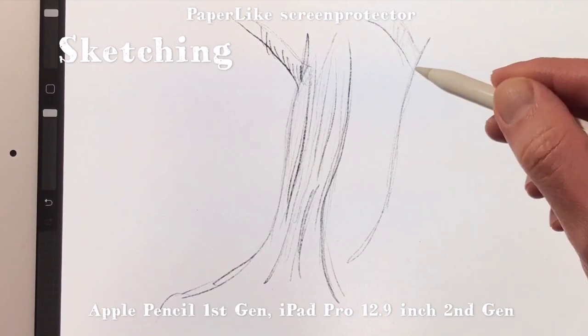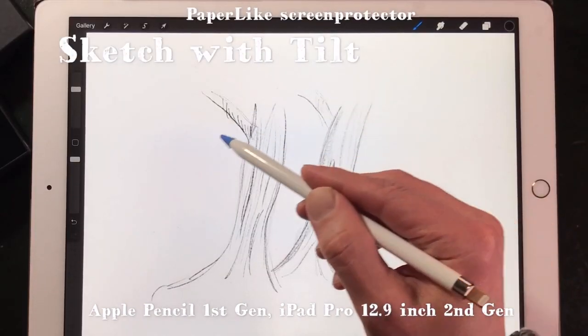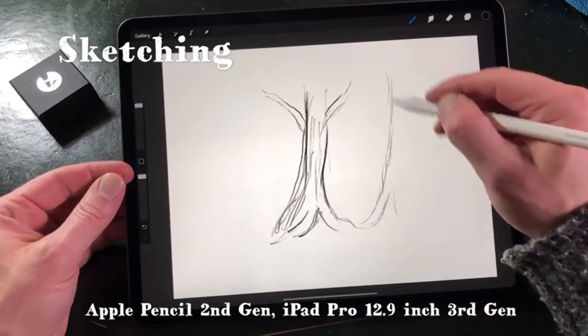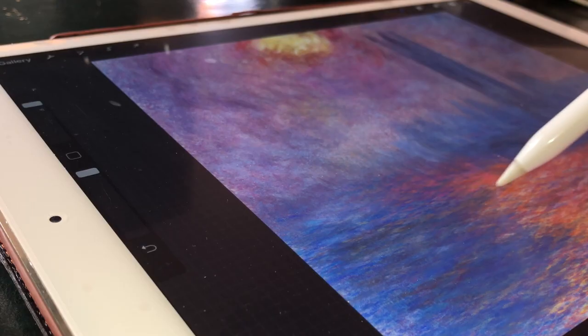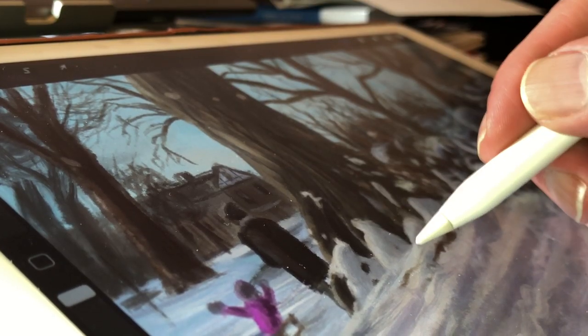I have two iPad Pros I work on: the 2019 model which has the Paperlike on it, and the 2017 model without the Paperlike, so I can compare them properly. I've been painting with it for a few months, and I'm now going to take it off and see if it has worn down my Apple Pencil tip.